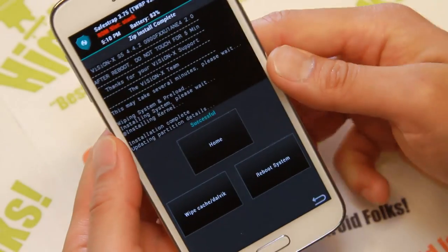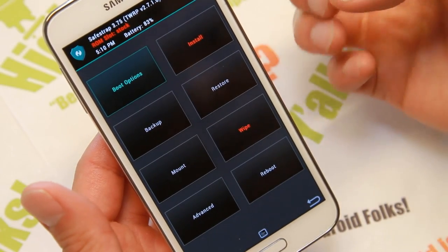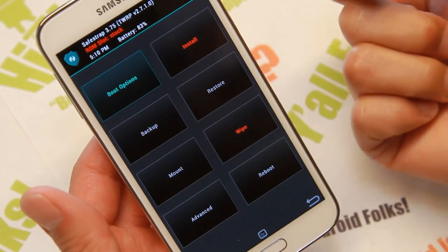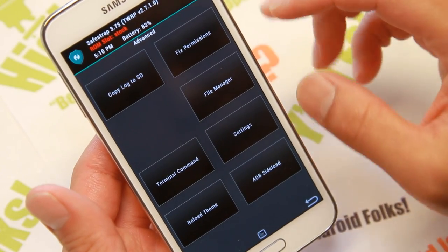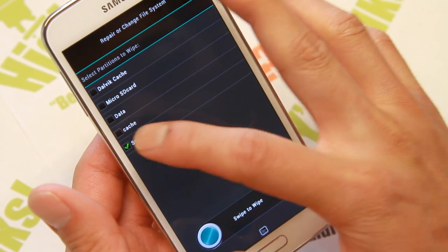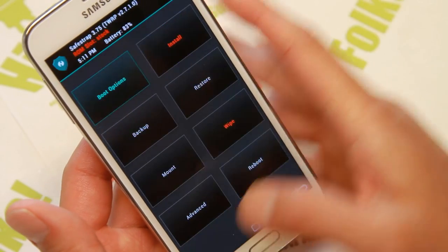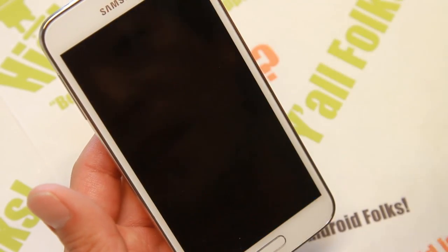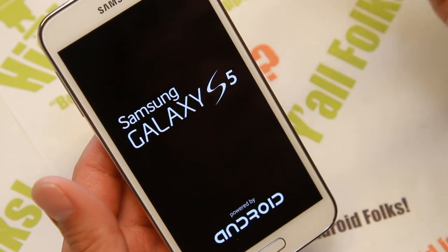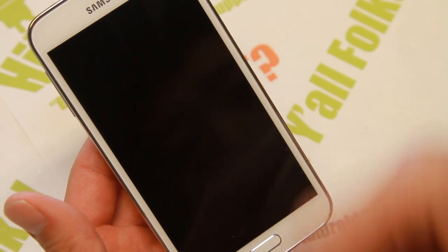That took another minute or two. Once that's done, go ahead and reboot system. That's all there is to it. Also, if you end up in a boot loop after installing a ROM, one of the first things you can do is go to Wipe, go to Advanced Wipe, and wipe system or format system. Then reinstall the ROM. I'm going to simply reboot system here and give it about five minutes, and we should have the new ROM booted. Here you can hit Continue now, or you can wait ten seconds and it will automatically boot.